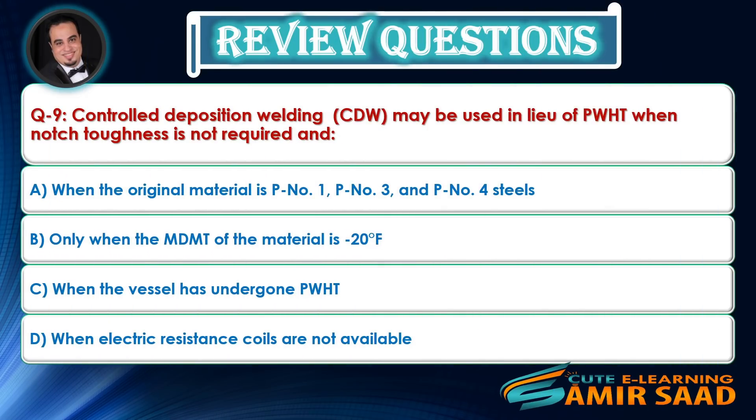Question 9: Controlled deposition welding (CDW) may be used in lieu of PWHT when notch toughness is not required. Answer is A.